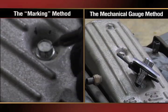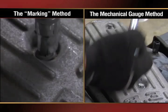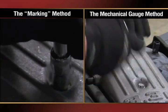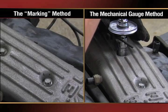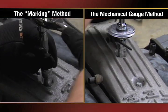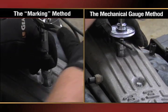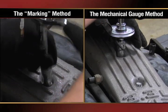There are two traditional methods of measuring torque-to-yield or torque-plus-angle. One is marking the bolt head and measuring the degrees manually. Another method uses a mechanical gauge that attaches to the torque wrench. Both methods are cumbersome and imprecise, relying heavily on the human eye and estimations to judge what needs to be an accurate measurement.